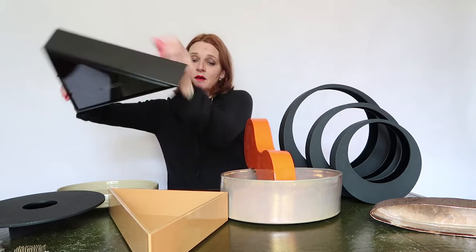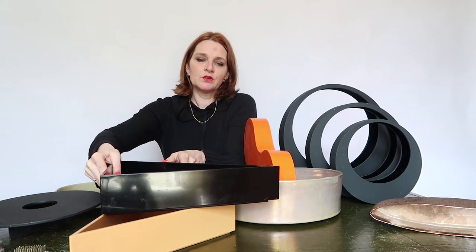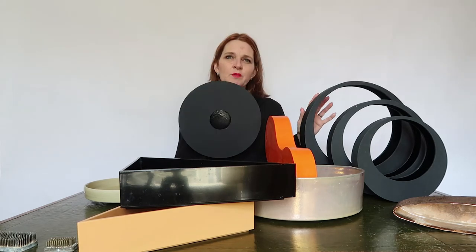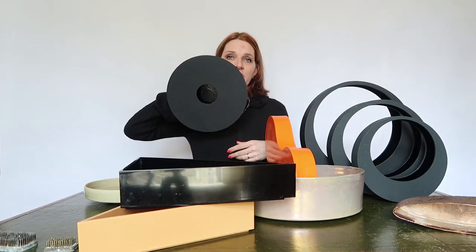But you can also make a shape like this. You can choose, and I think it's very nice to have a couple of the same containers so you can play with them. This is another one, a black one. I bought it from the same Dutch couple. You can place it on a table like this, but you can also hang it here on a spike and make a wall arrangement in it.